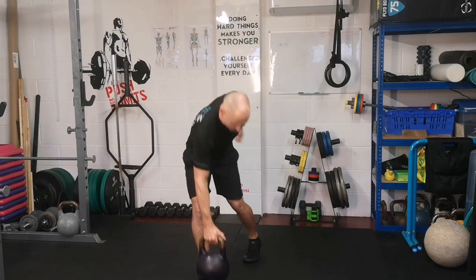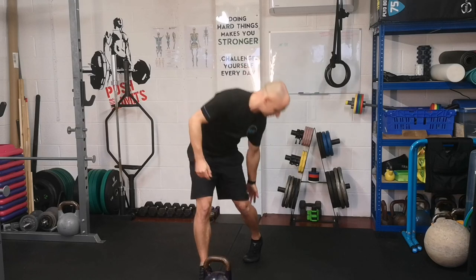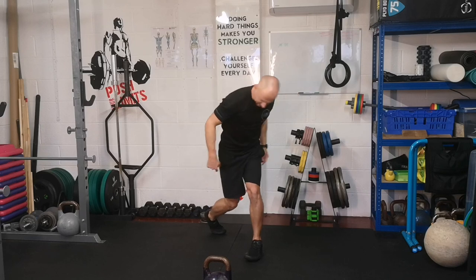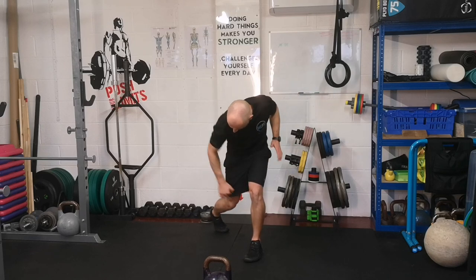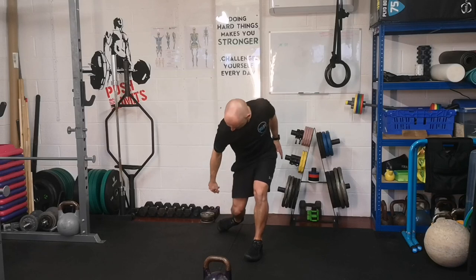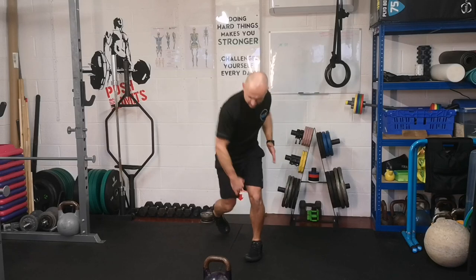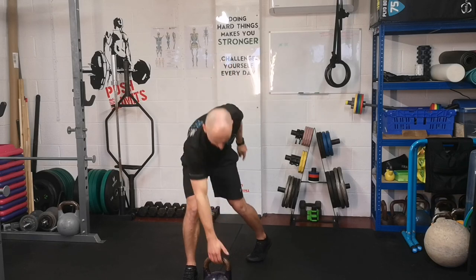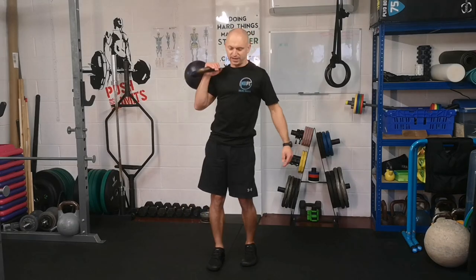When you're stepping, try and think about keeping that inside ankle bone high. So when you step back, drop down so you're not letting that knee and ankle collapse in — keep them strong. Same thing when you step through, don't let them collapse. Step through clean.